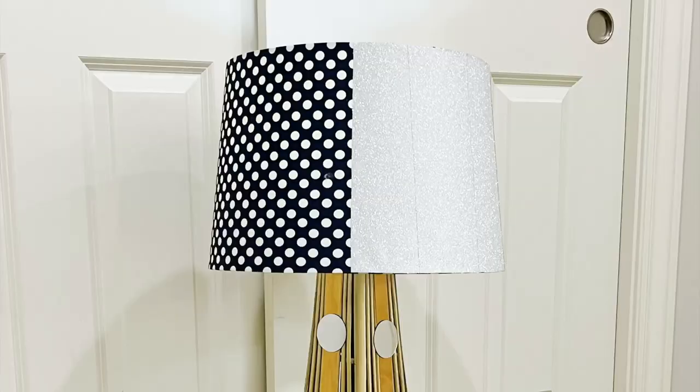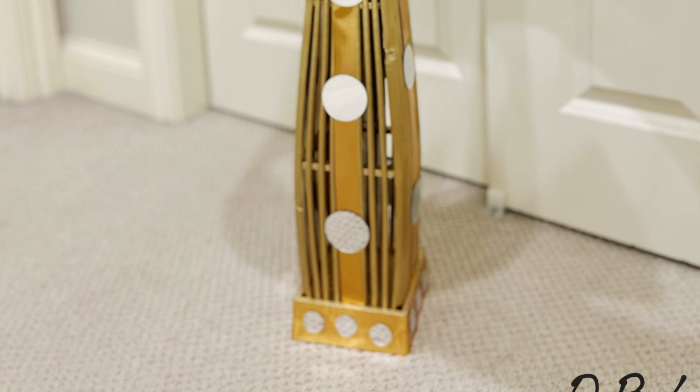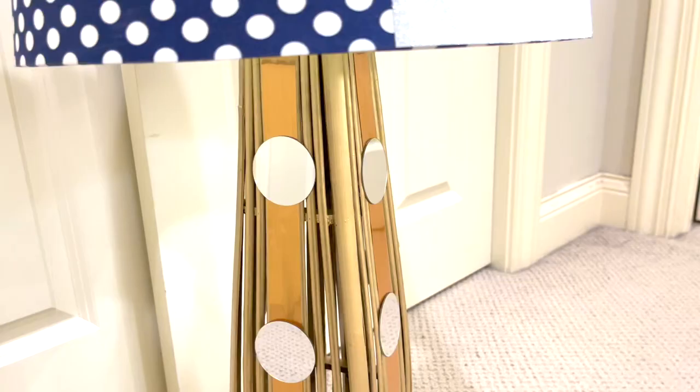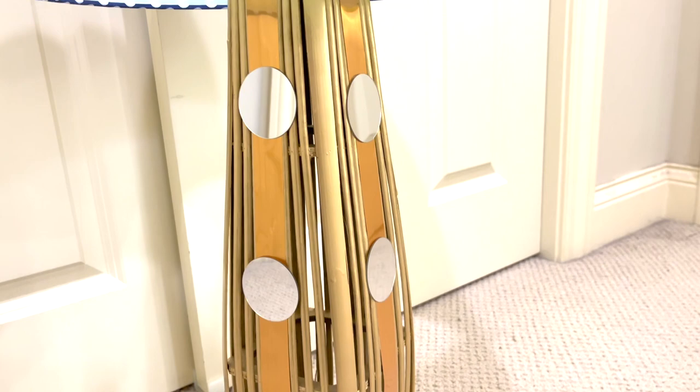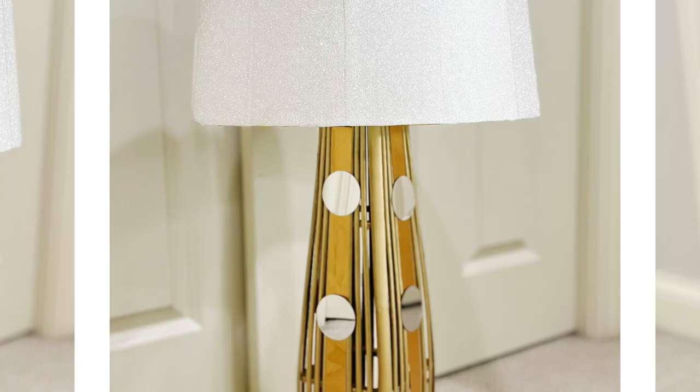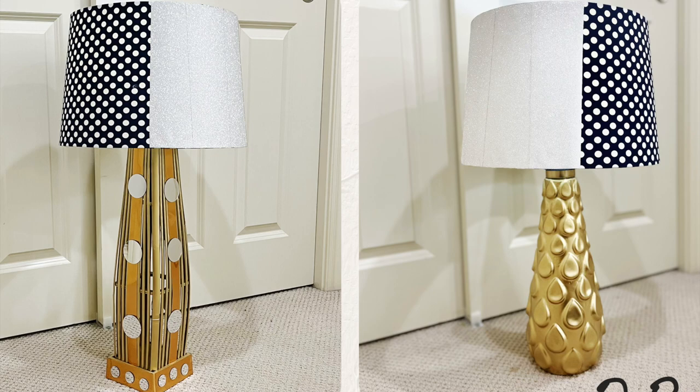Now let's check out how the second lamp looks. Wow, the second lamp turned out very beautiful too! Feel free to let me know which one you like better. If you are new to my channel and like my video, please don't forget to like and subscribe — it will help a lot to grow my channel. This is the end of today's video, thank you so much for watching, see you next time!